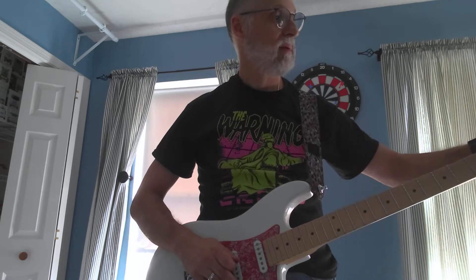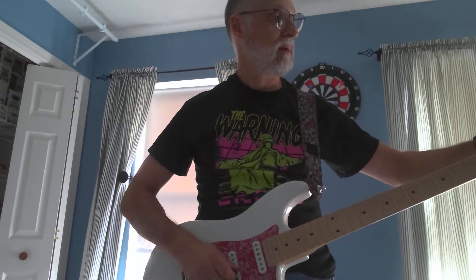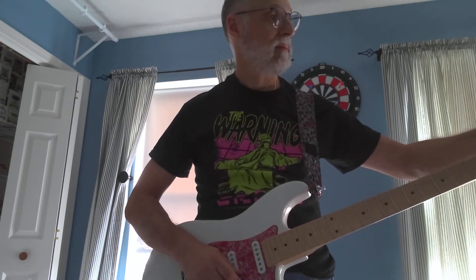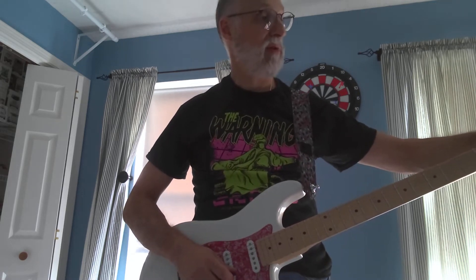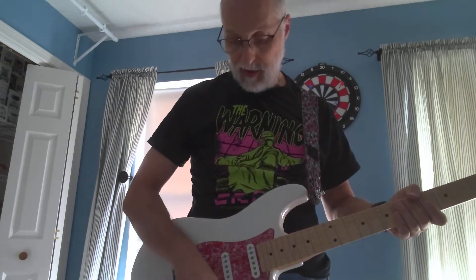Quick tune — something sounded way off there. This is what happens when you record live. All right, let's try this again in the middle position now.